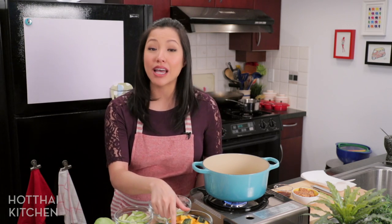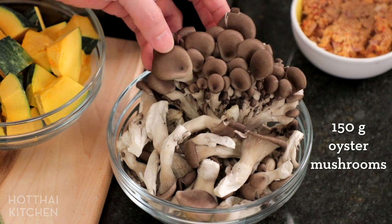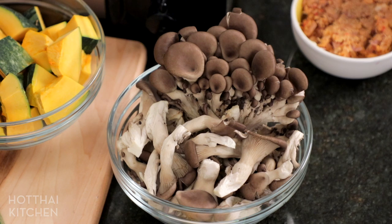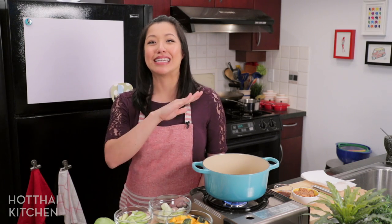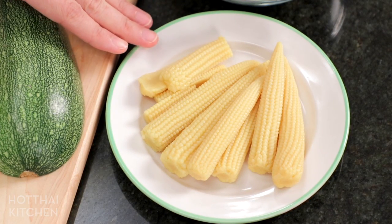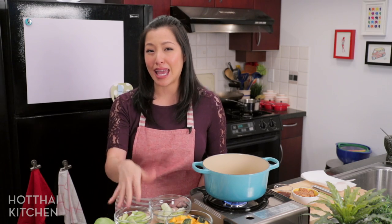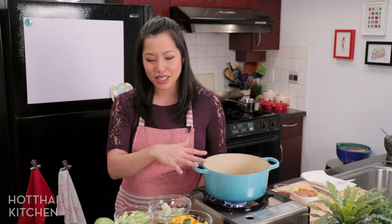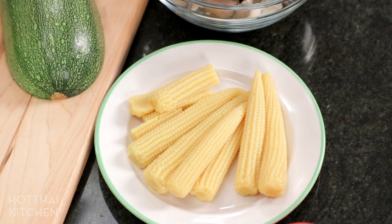For the non-squash vegetables, I've got oyster mushrooms. You want some kind of Asian mushroom — do not use button mushrooms, trust me, it won't be good in this. Finally, baby corn: if you have fresh baby corn, definitely use those. I can only find canned, which I don't actually love in this dish, so I'm just showing you it's an option but I'm not going to add it today.